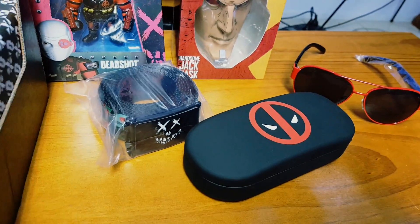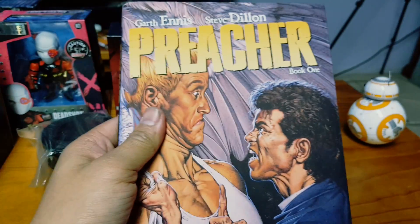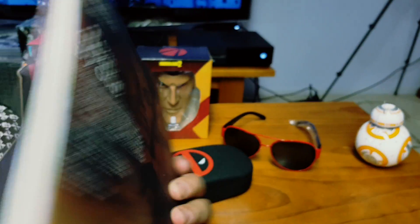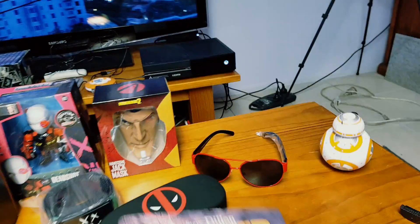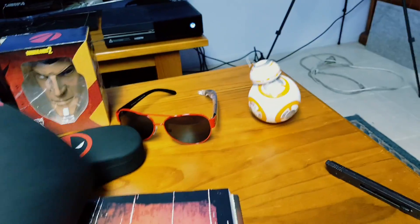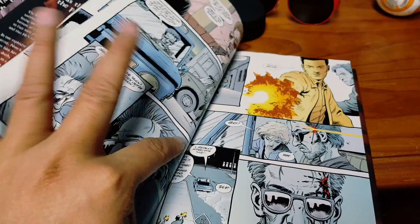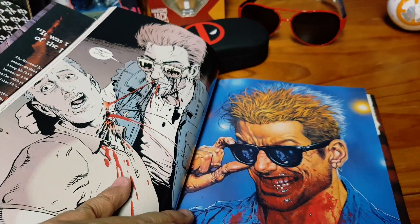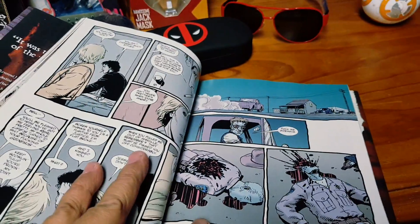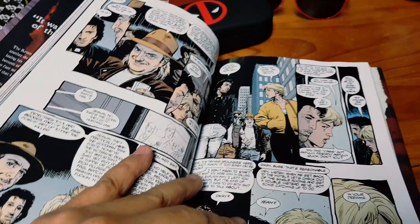Alright, what else we got in here? We have a heavy-ass book — that's a thick book. Preacher. Oh yeah, look at that. That's what I would say is a compilation — a really big, big graphic novel let's say.